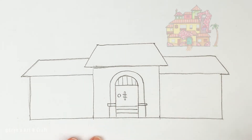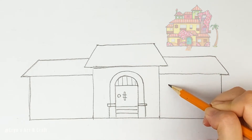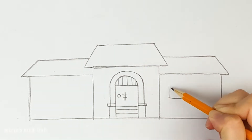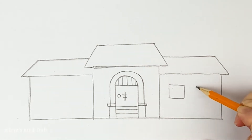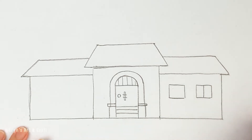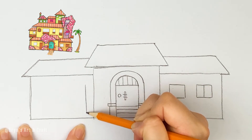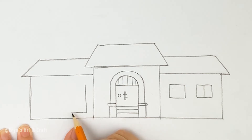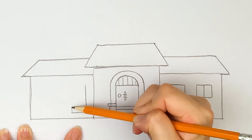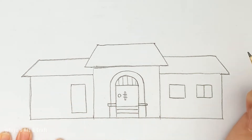The door is done. Now let's draw the windows on the right house — draw two small rectangles. The left window is open but the right window is closed, so draw one vertical line on the right window to show it is closed. Now let's go to the left house. It has one door and one window, so draw a tall rectangle for the door and a small rectangle next to it for the window.